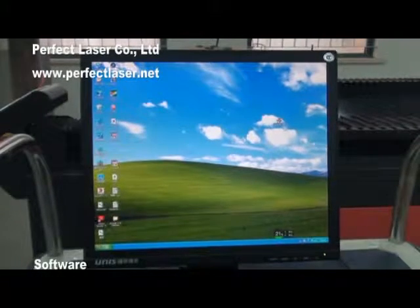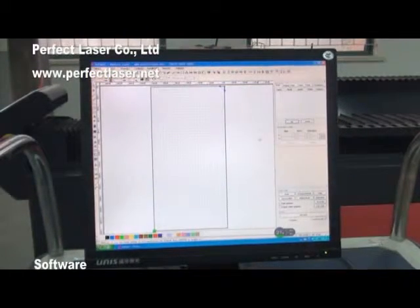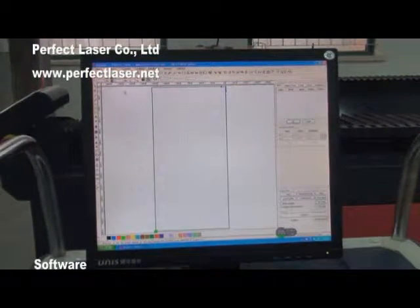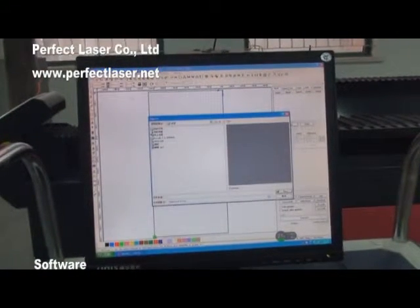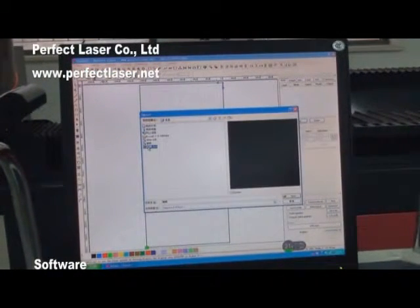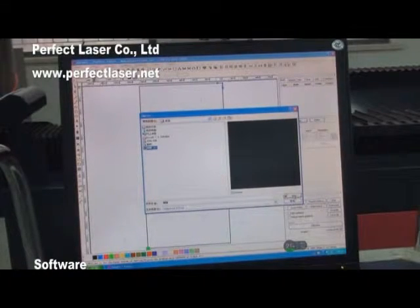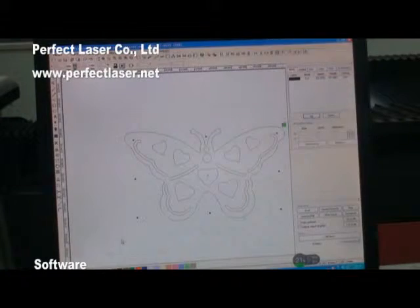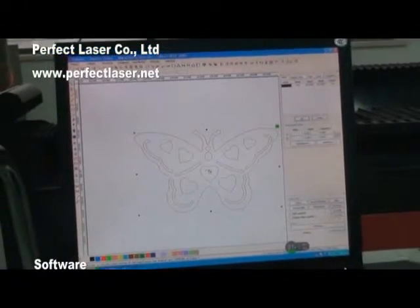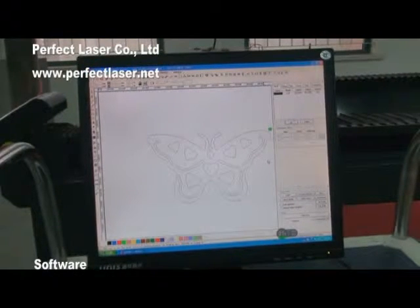Professional software is particularly designed and written for laser engraving and cutting, with high compatibility. It supports any computer operating system, has a powerful editing function, friendly interface and is easy to use. It can support DXF, PLT, G-code and many other graphic formats. The software was developed in Microsoft Windows and can run in Windows 2000 or XP systems.